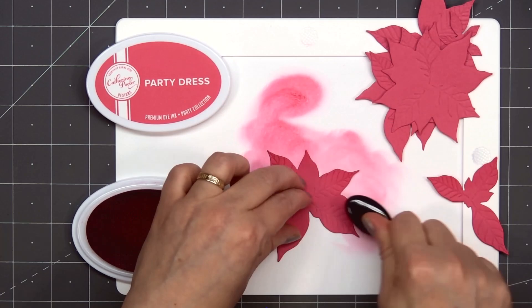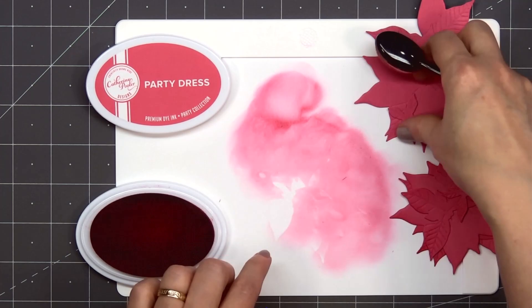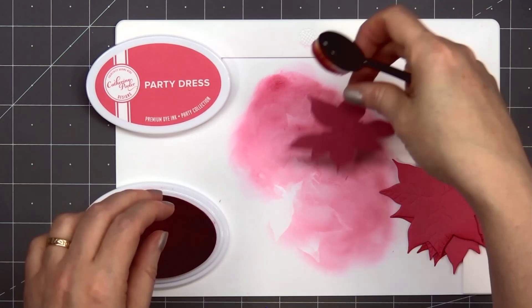I'll be adding a couple of poinsettias to my card and I did cut out enough pieces for two flowers. I'm adding just a little bit of ink to the outside petals using the Party Dress ink color from Catherine Pooler. Honey Bee Stamps Lovely Layers Flower Sets are some of my favorites and I was super excited to see the new addition of the poinsettia.